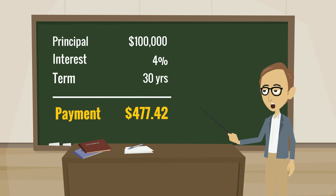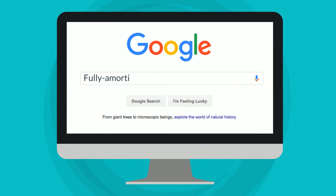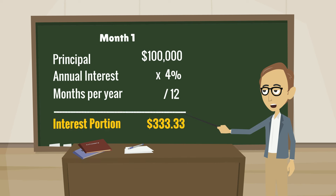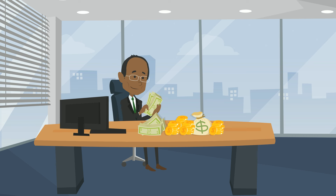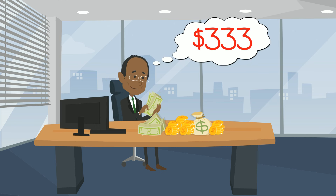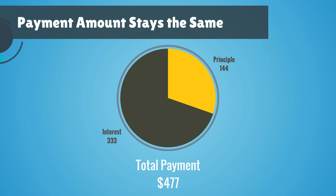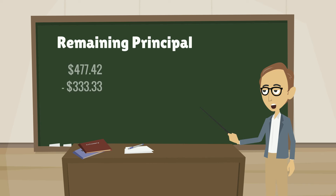You can Google the fully amortizing payment formula if you want to know how to calculate that. To calculate the interest portion in month number 1, you multiply the balance of $100,000 times the annual interest rate of .04 and divide by the number of months in the year to get $333.33. When your lender receives your fully amortizing payment, the first thing it does is pay itself an amount equal to the interest portion. Your principal payment for the first month is what remains — subtracting $333.33 from $477.42 gives $144.09 as the principal.